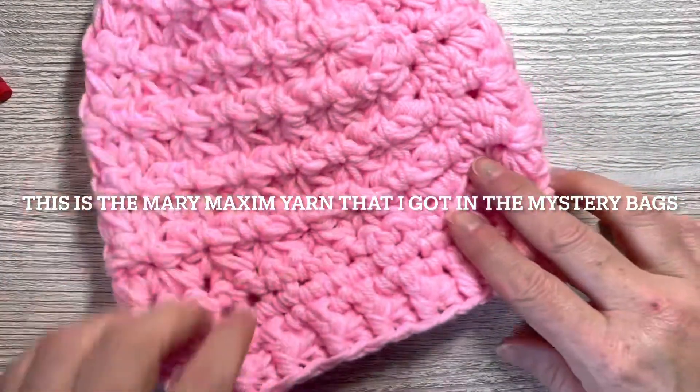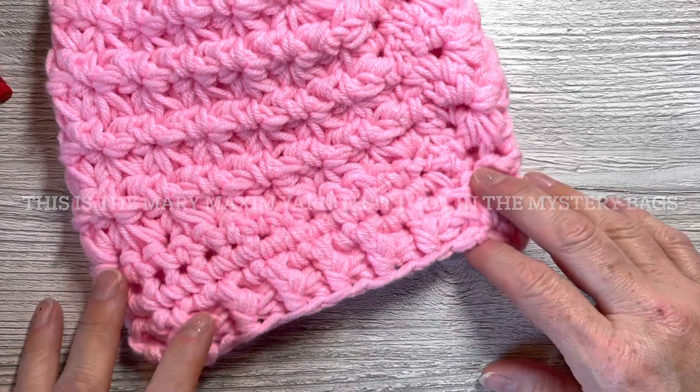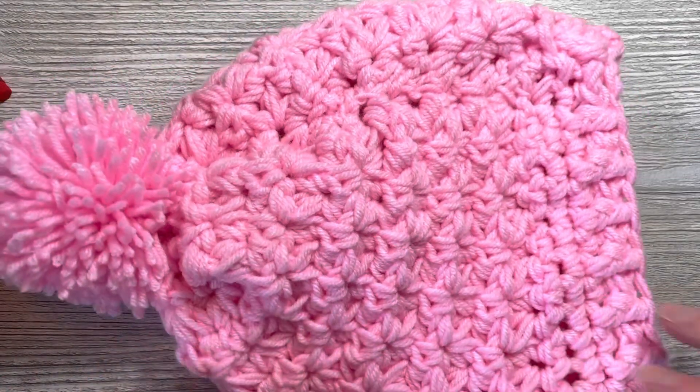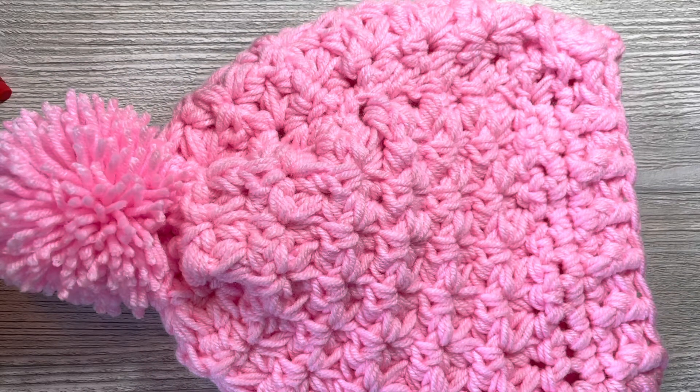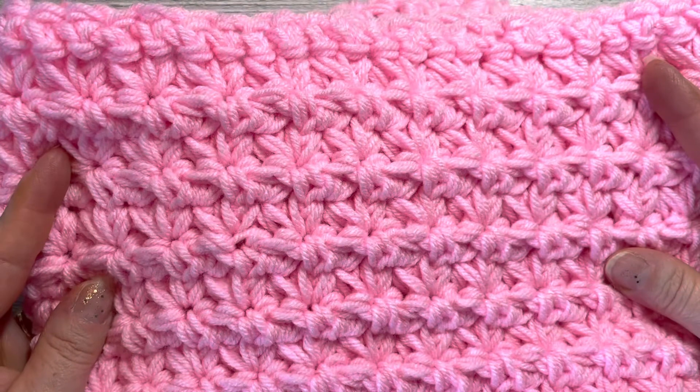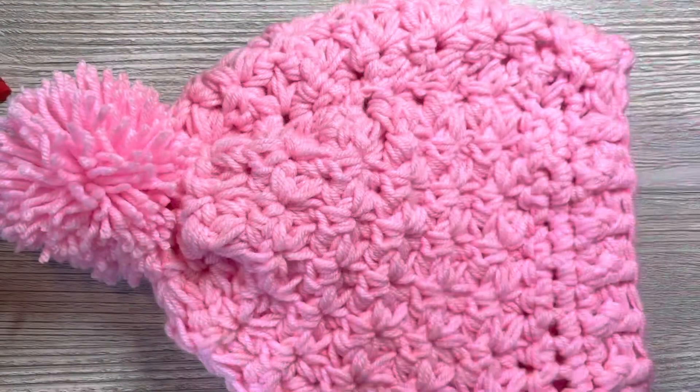I added the front and back post double crochet onto this — so that's the hat. And then I made a cowl to match it. It's very youthful, very teen-like, I thought.